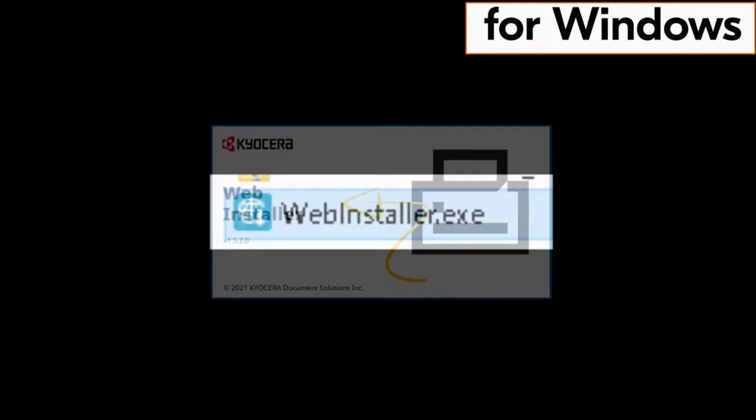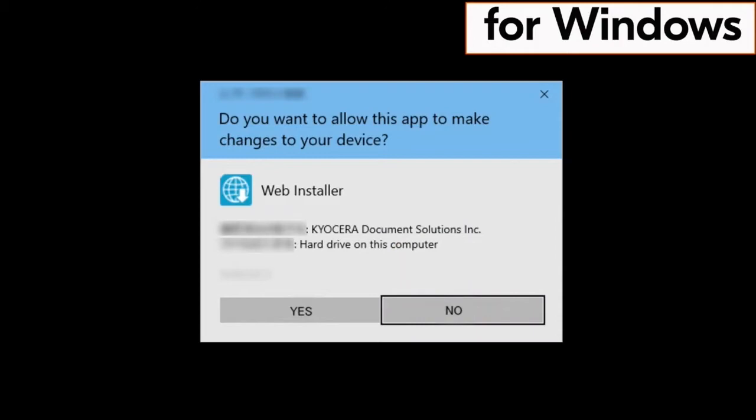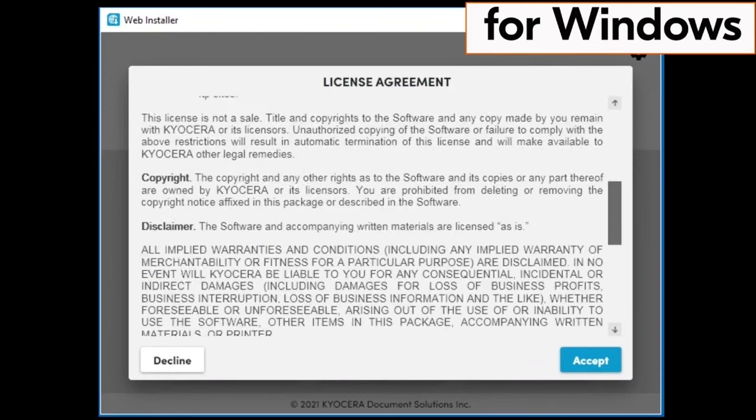Now find the web installer .exe file and double click on that file. The web installation will begin. You will be asked if you want this app to make changes to your device — click on yes. Another license agreement page will appear. Scroll through the agreement and click on accept.